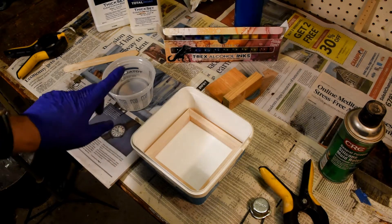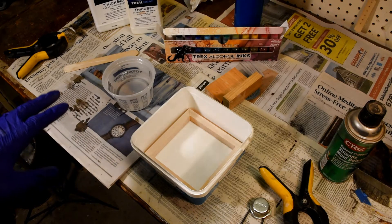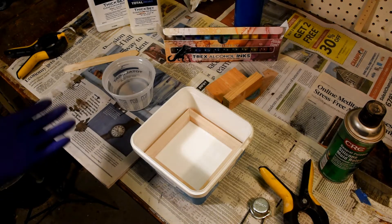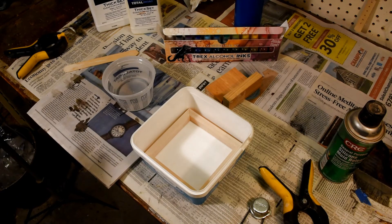I mixed up the resin, and I let it sit for about five or ten minutes. Letting it sit for a while is a good idea because it allows bubbles in the resin to start coming to the surface and breaking away before you do the pour, so you have less bubbles to worry about.